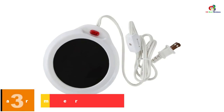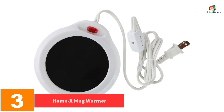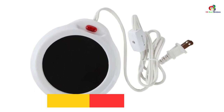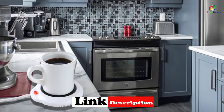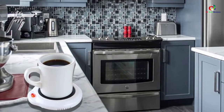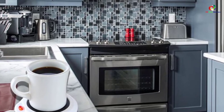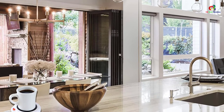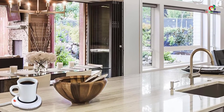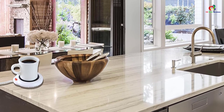At number 3, we have the HOME X Mug Warmer. The best thing about this mug warmer is that it can also double up as a wax warmer, making it multi-purpose. You can use it in your office as well as at home. It has an on/off switch and a bright indicator light to show when it is in operation. The low-profile design allows you to keep it on your desk without occupying much space. It is lightweight, and the diameter of the heating element is 3.5 inches. If you're looking for a lightweight coffee mug warmer, you can consider this option.